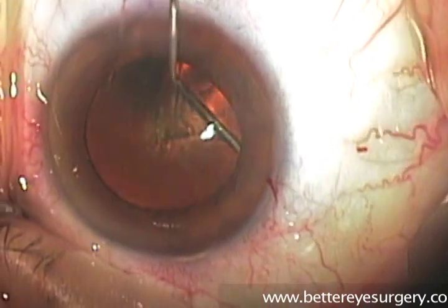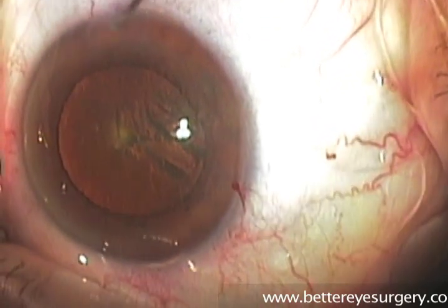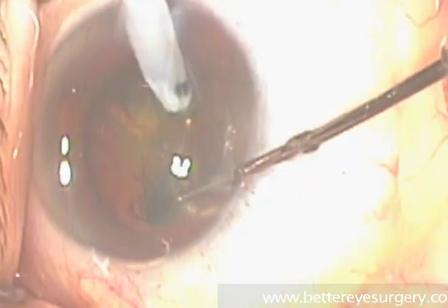We do this by separating the lens from the capsule with hydrodissection. In this step, balanced salt solution is injected to separate the capsule from the lens. This allows the lens to be rotated freely, separate from the lens capsule.